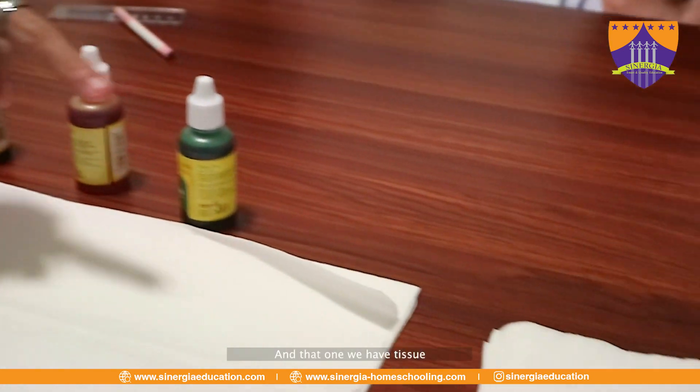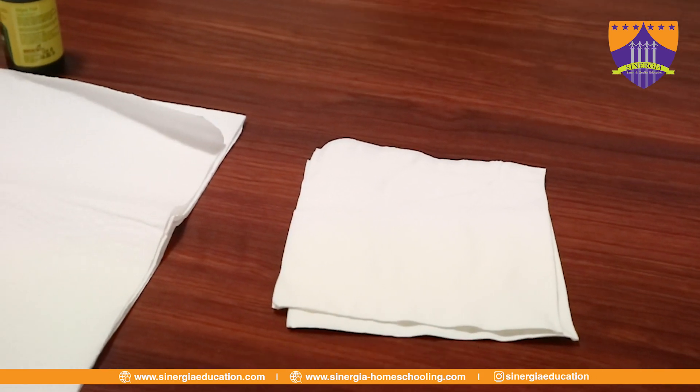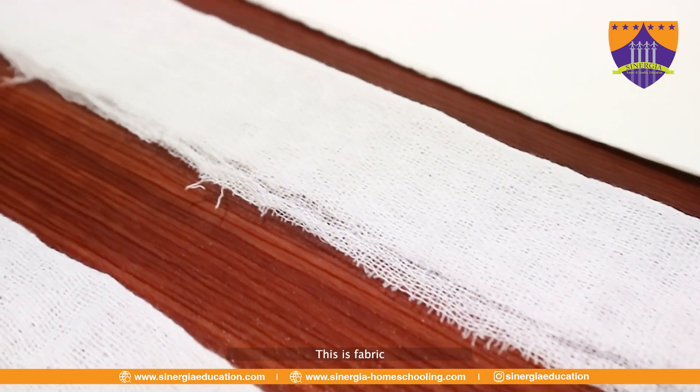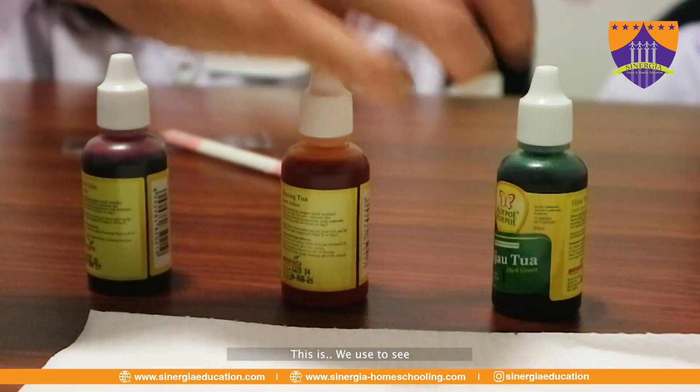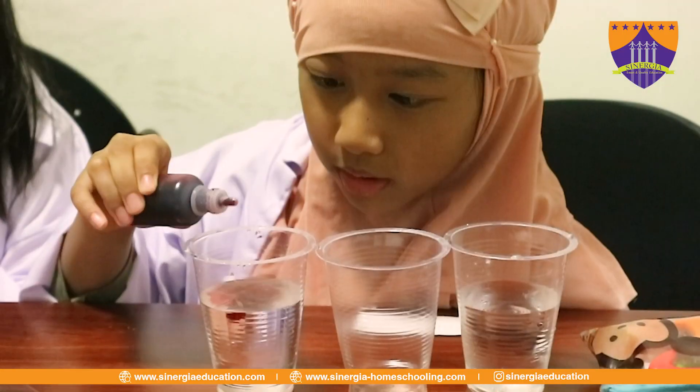And in that one, we have tissue. There's a small tissue there. And then this one, this is a fabric. We use these to see the movement of water.